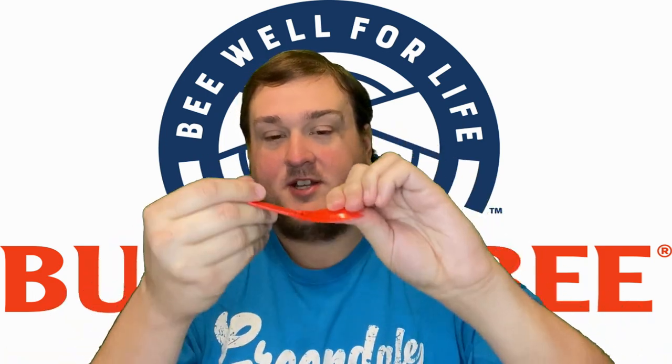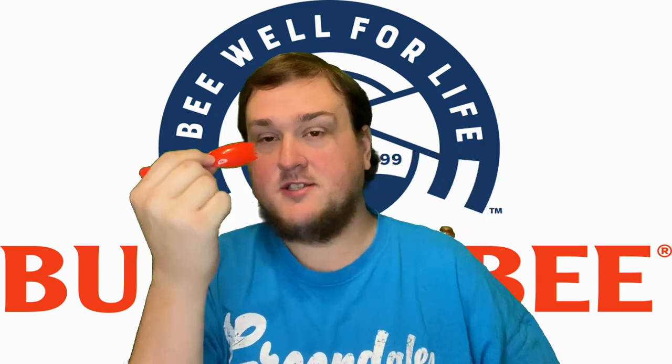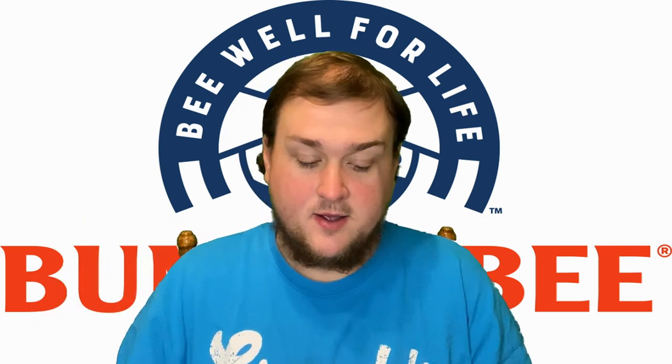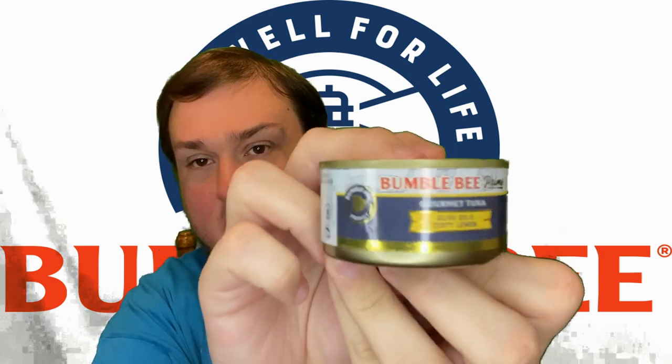Even though it's just a little hinge on a spoon, I find myself greatly enjoying it. This is a pretty quality spoon — spork, whatever you want to call it — for a throwaway kit. Now here's our protein on the run. Zesty lemon and olive oil. It's got a pull tab, which is nice instead of a big crank.